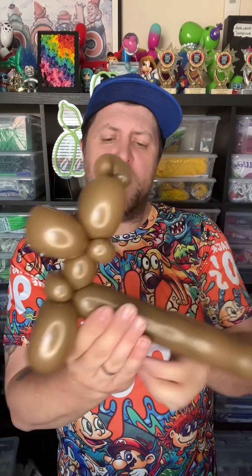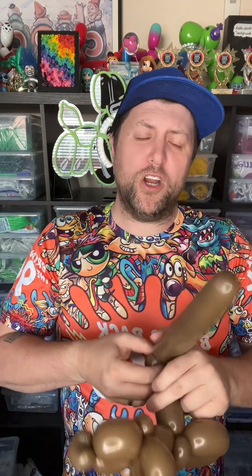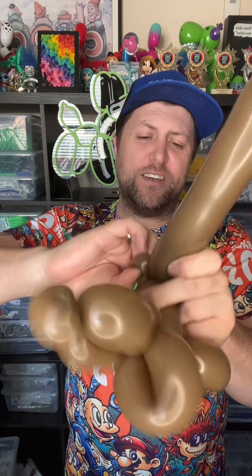So we have this little guy. Now we're going to do about a three-finger bubble again, followed by another three-finger bubble again, for the back legs. Hold it over — right here you're going to twist them together. We have this, and now we're going to do a pinch twist in the back: small bubble, fold it over, and pinch and twist.